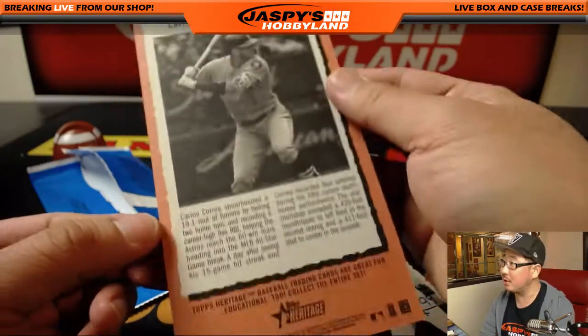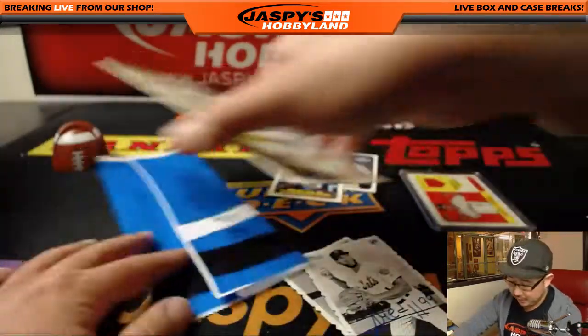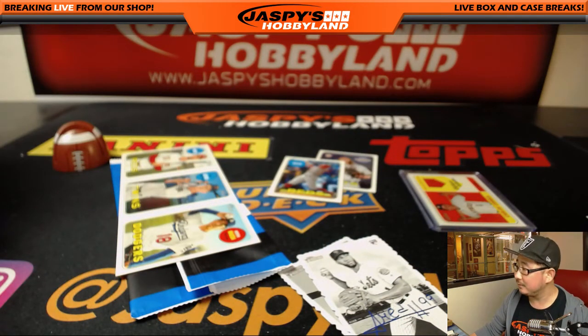Star Homers Twice — Carlos Correa. On the other side: Jesse Winker, Max Kepler, and Kenta Maeda. There you go. Another personal box in the books — thanks, Johnny. We'll see you next time.